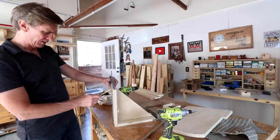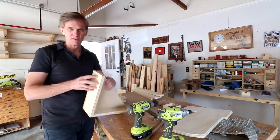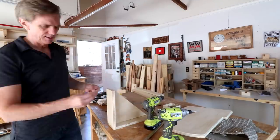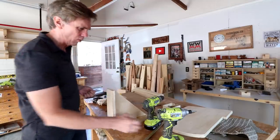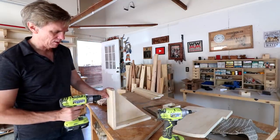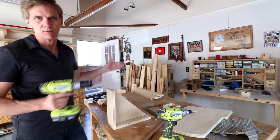I'm just going to draw a line to make sure I'm centered. One thing about joining plywood together like this — I found that the longer the screw you can use, the better. I'm using two-and-a-half-inch screws here; it'll give it plenty of hold. And of course you want to make sure you drill a pilot hole so that you don't split apart those plies of plywood.